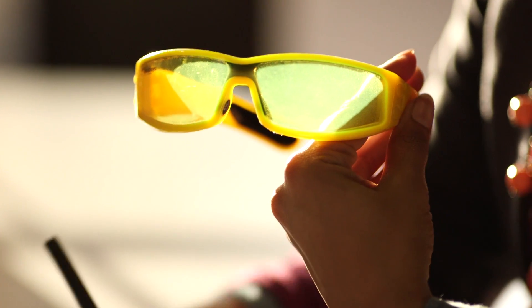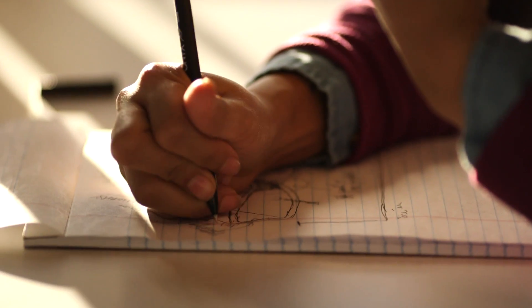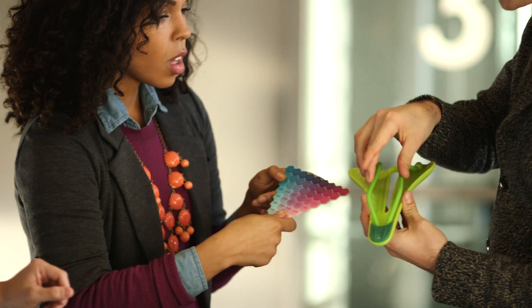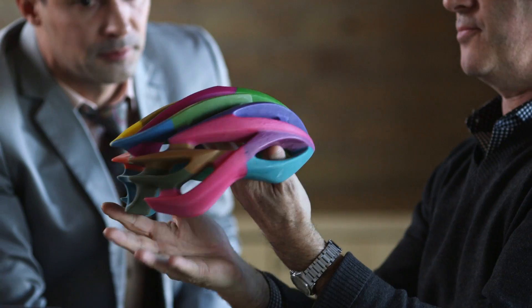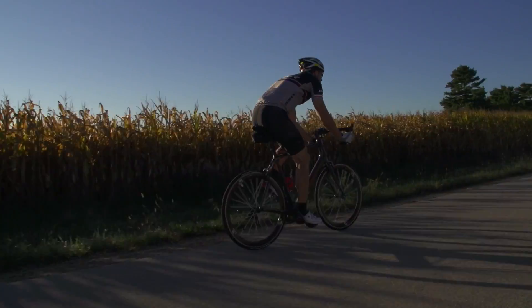These new capabilities change everything. With the ability to print with three base materials, your creative possibilities increase exponentially. The Object 500 Connex 3 challenges your idea of what 3D printing can do and what it looks like. We can't wait to see what designers do with it.